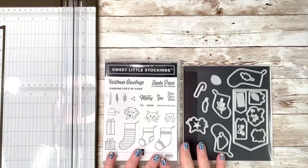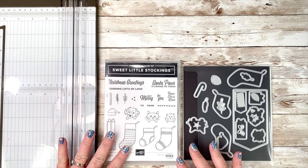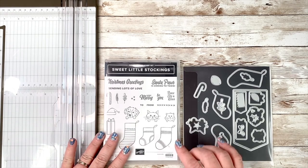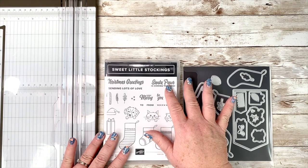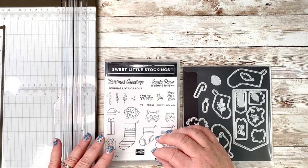Today's card is one that I thought might be really nice for a shut-in, someone in a nursing home or hospital, or even if you are traveling for the holiday — something that you could take with you just to have a little Christmas wherever you are. Let's flip the camera down and get started. We are going to be making what is known as a swing card today, and we are primarily going to be working with the Sweet Stocking suite of products.